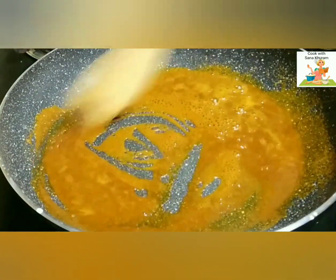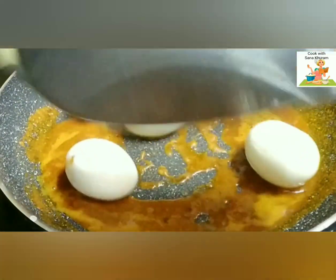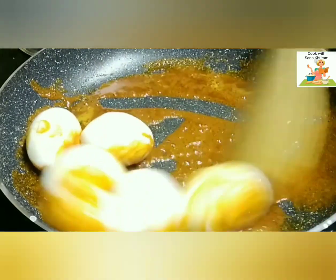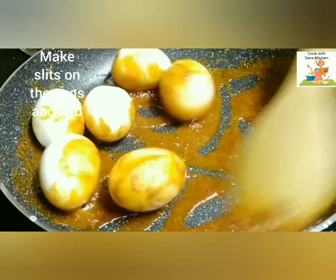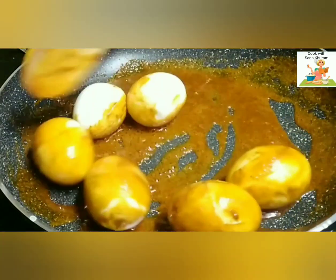Now add the boiled eggs. Make some vertical slits over the eggs so that the eggs absorb the gravy very well and also the masala gets coated up to the eggs properly. Cook it on a very slow flame.